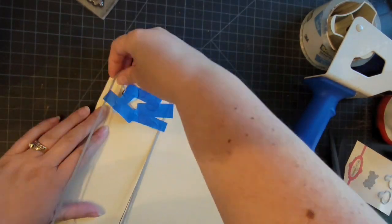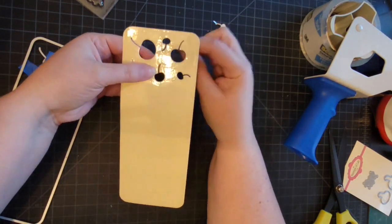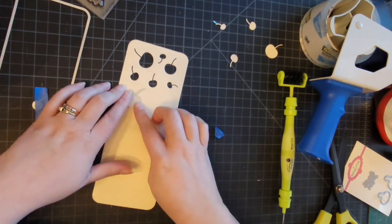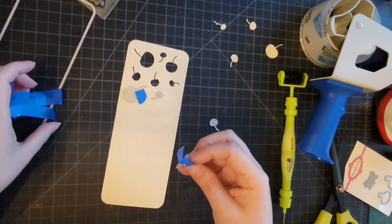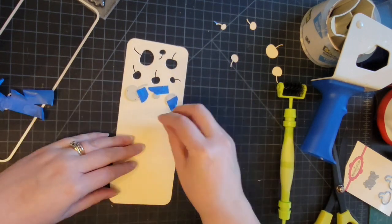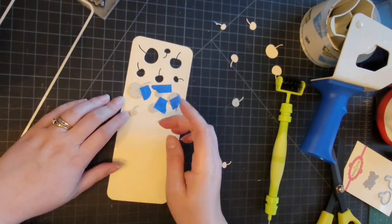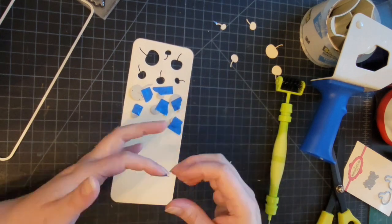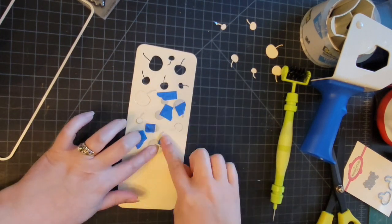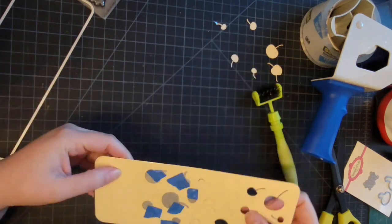We're going to die cut those several times, trying to put them in different directions so that it doesn't matter if we use the stencil horizontally or vertically. That's why I'm trying to place the cherries in different directions. It's pretty easy to make a stencil, and if you like to play with it using the new stencil paste, you can redo it or throw it away if it gets messed up — it's just paper and packing tape. This is going to be so pretty.